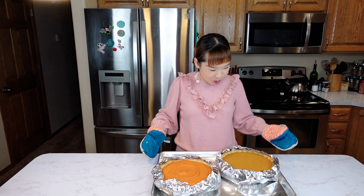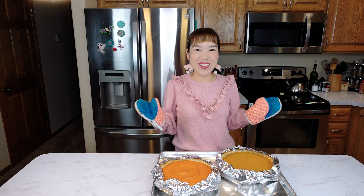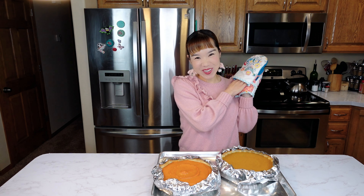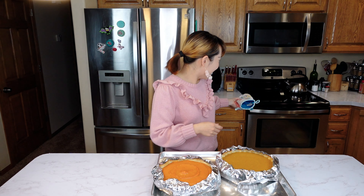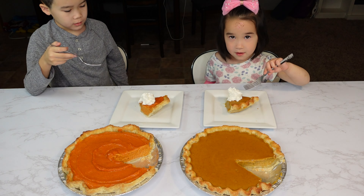Pour the filling into the crusts. You can use a decorating tool to create a pattern on the surface. Wrap the pie edges with foil to prevent over-browning, then bake at 350°F (170°C) for 50 minutes to 1 hour. After 50 minutes, both pies are done — the whole kitchen smells of sweet potato and pumpkin! Let them cool naturally, or refrigerate for even better flavor. Are you guys excited to try?